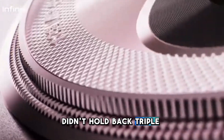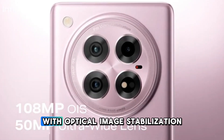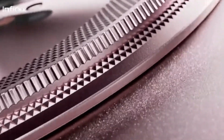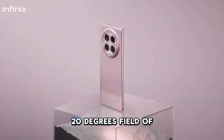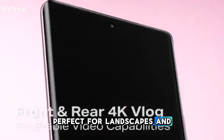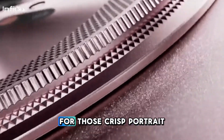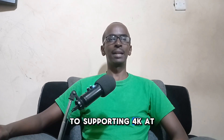The triple camera setup includes a 108-megapixel main camera with optical image stabilization for stunning, sharp images. You also get a 50-megapixel ultrawide camera with a 120-degree field of view, perfect for landscapes and group shots, and a 2-megapixel depth sensor for crisp portrait photos.